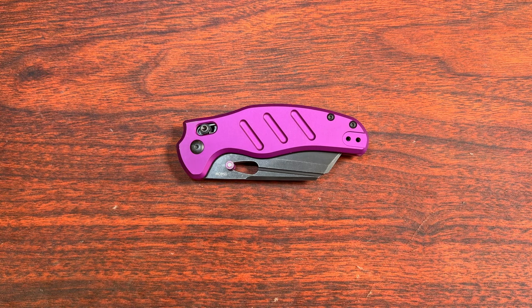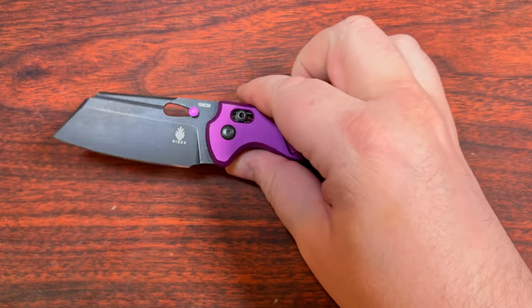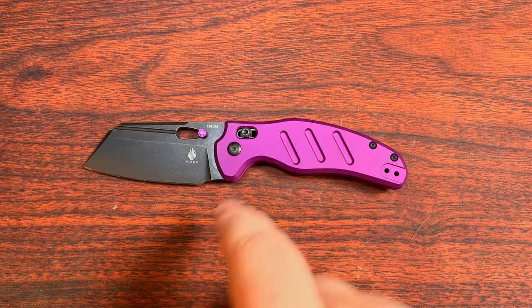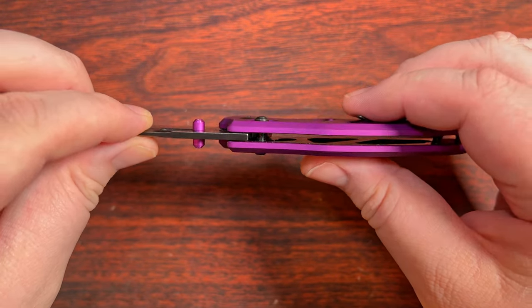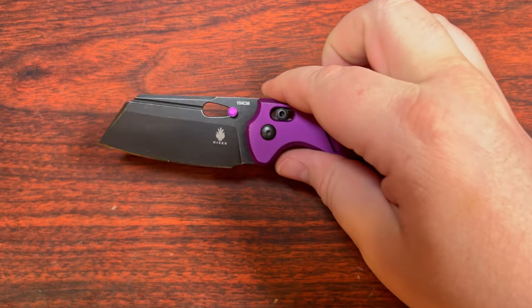First up, we've got a fairly well-known knife. This is the Sheepdog from Kizer. However, this is the initial version of the clutch lock system — it's a crossbar lock. They actually give you a couple of holes on the liners to adjust the spring tension of the Omega Springs there.